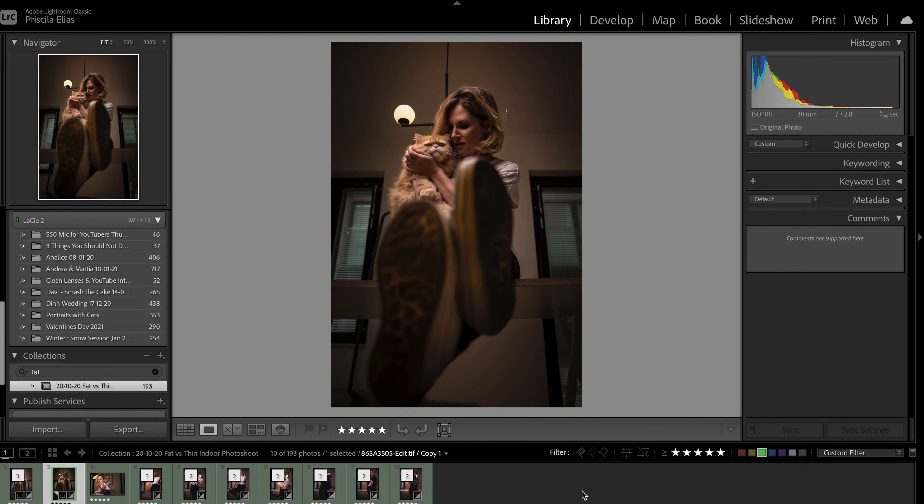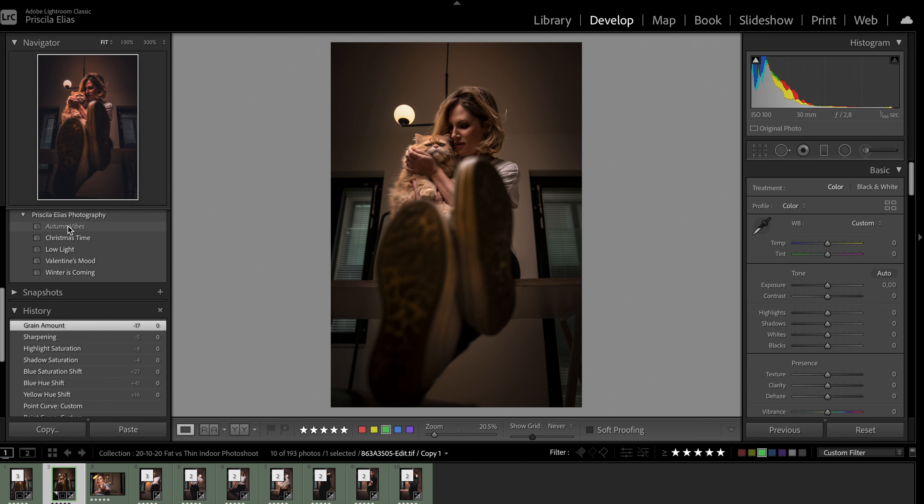What I will go through with you here today is how to make your photos look amazing even if your exposure is not great or if your dynamic range is hitting the extremes. For example, this photo — in order for me to expose the background correctly without losing too much detail, I needed to underexpose my subject. If I apply one of the presets, the photo will not look perfect; in fact, it will kind of look funky. So in order to fix that, you will need to adjust the exposure a bit.